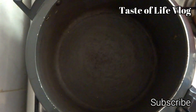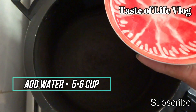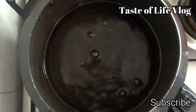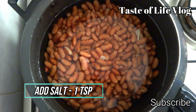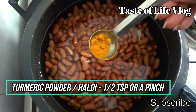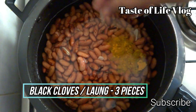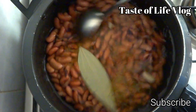I have taken a pressure cooker and added five to six cups of water. Now add the overnight soaked kidney beans. Add salt one teaspoon, turmeric or haldi half teaspoon, black cloves or laung three pieces, and bay leaf or tej patta one. Give a good mix, cover the pressure cooker, and cook for 10 minutes or five to six whistles.